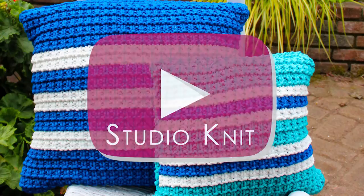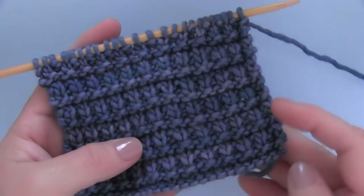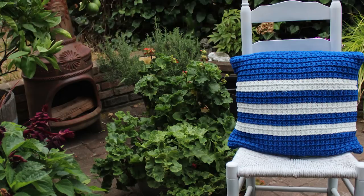Knitting Pillows in the Hurdle Stitch. Hi, I'm Kristen and welcome to Studio Knit. My recent hurdle knit stitch pattern became instantly popular with everyone, so I thought it would be fun to design a project using this simple texture.